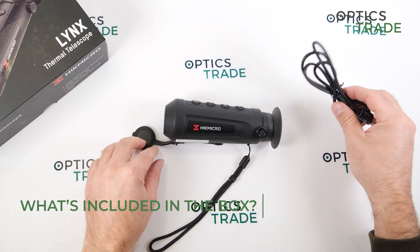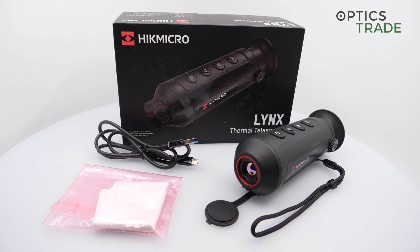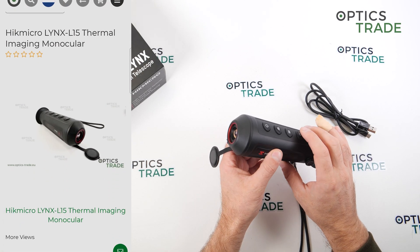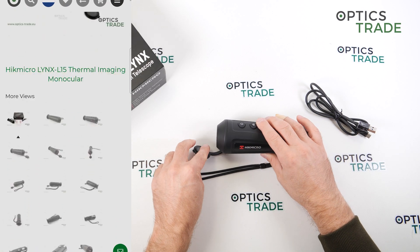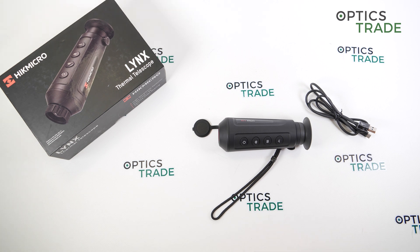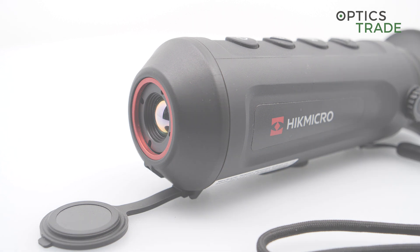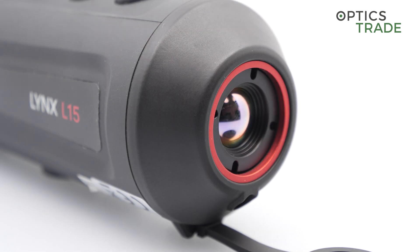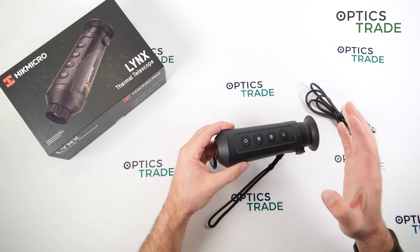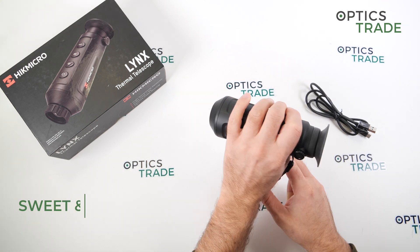In the box you don't get much — only a charging cable and nothing else. They really cut costs; there's not even a carrying pouch included. The price of this device is approximately 1000 euros. Now I'll go through the sweet and sour of the device — what could have been done better, what is done well — and then look at the competition, followed by final thoughts.